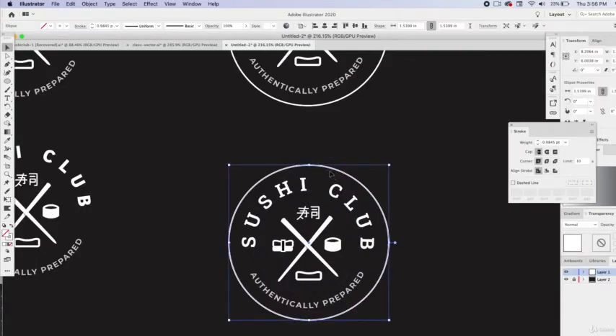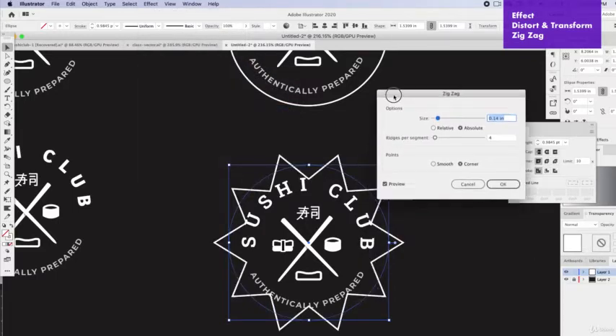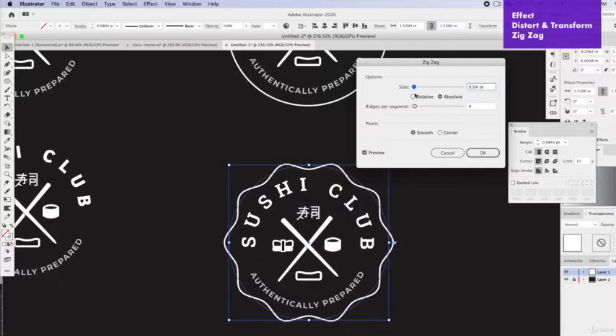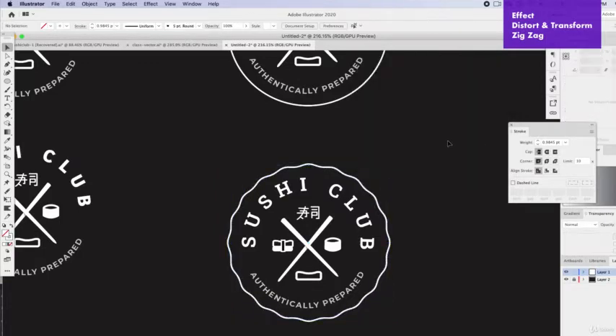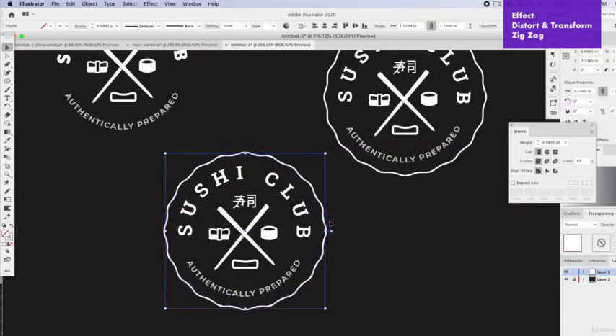There's even the option of duplicating this and instead of a straight line, adding a crinkle edge. Go to Effect > Distort and Transform — that's a really cool trick. Go down to Zigzag and create a rounded zigzag. Instead of a corner, choose Smooth and reduce the size, then increase the ridges (segments). Just a little bump like that could add some character, and we can continue doing different iterations.